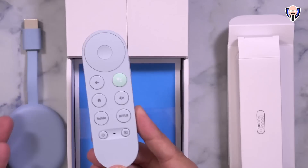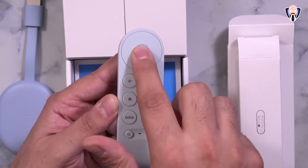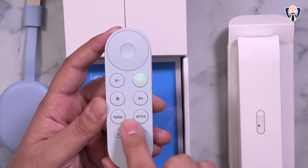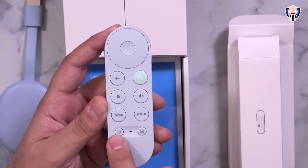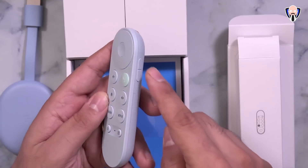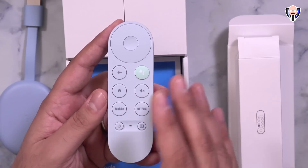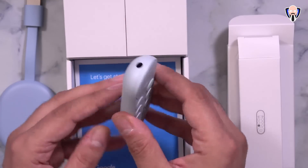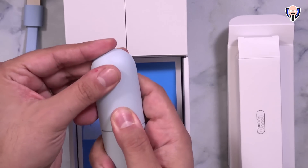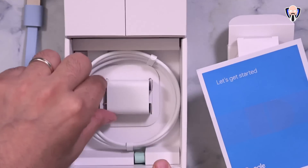The remote is also included in the box and matches the color of the device. It features a D-pad with a selection button, a back button, home button, mute button, dedicated YouTube and Netflix buttons, plus a power and input button. The power, input, and volume rocker on the right side require CEC control on your TV, so it may or may not work depending on your system. The IR blaster is in the front.